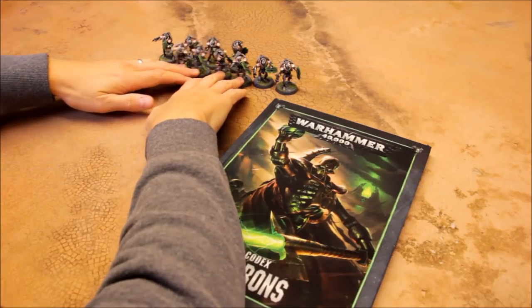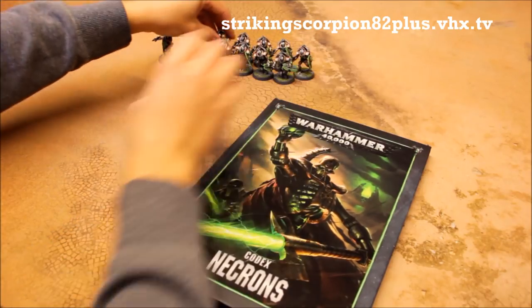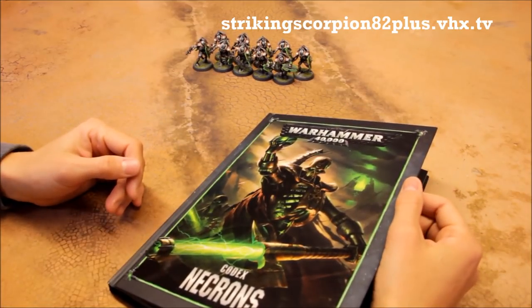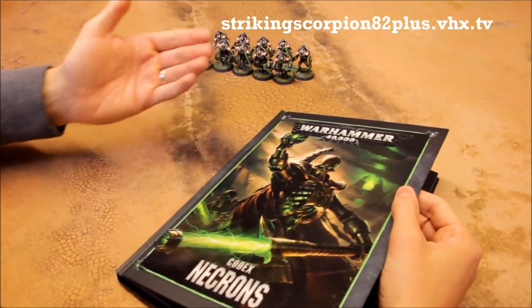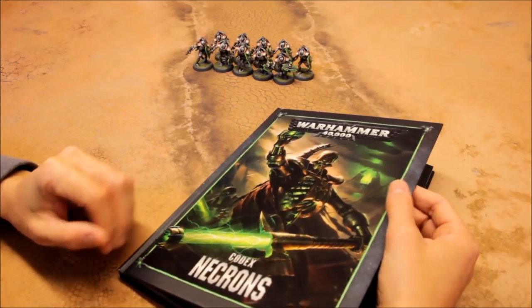Check out the Plus channel — you'll see the revamped Necron list that's been proposed. You can leave your own comments and feedback there to help shape the way that army turns out. There are also plenty of exclusive battle reports for the Necrons on the Plus channel, including ones for the new codex, so if you want to see some Necron action, check it out.